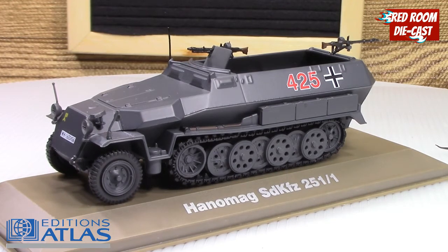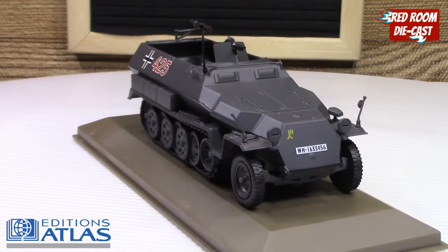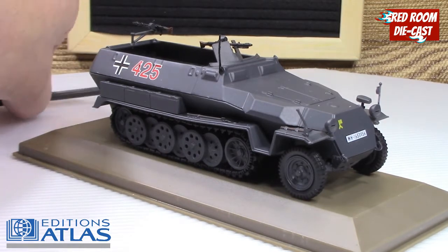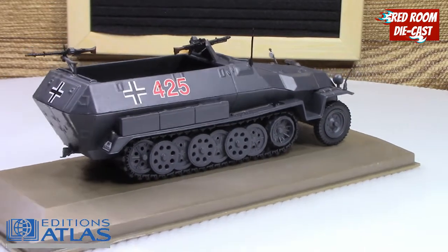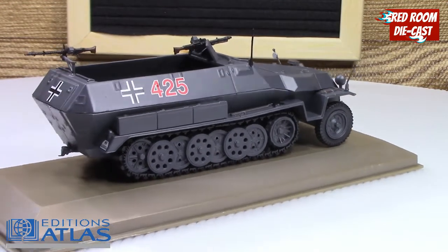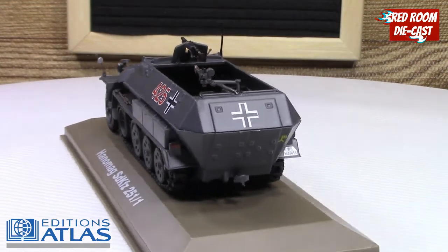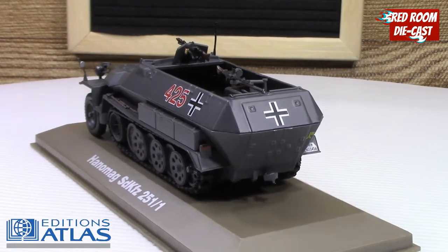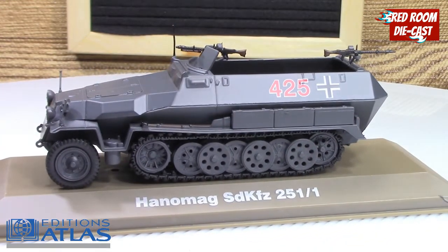The next model is the Hanomag SdKfz 251-1 halftrack. Again, there are lots of little separate applied pieces that could be easily broken. The guns are in a fixed position — they don't move — but they are very nicely done in detail. There are separately applied antennas, a little mirror detail in the front, and a nice little circular canister attached to the guns on both of them. Nice badging and nice tampo work for the numbers.